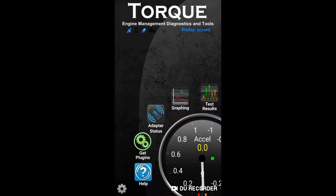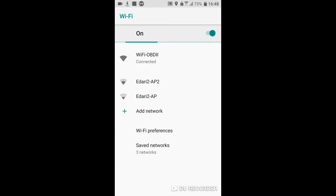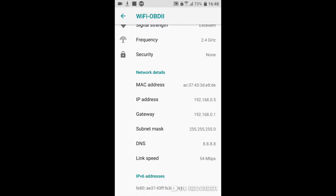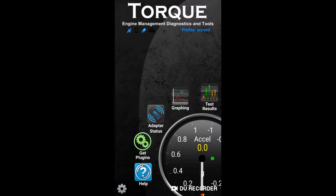After connecting the ELM327 to the OBD port, the blinking adapter should be fixed — otherwise you should find the problem. You can check my next video where I will show you how to change the Wi-Fi setting on your mobile phone to establish a proper connection to the ELM adapter. After a right connection to the adapter, the car icon blinks until the connection to the ECU is established — it will take a while.